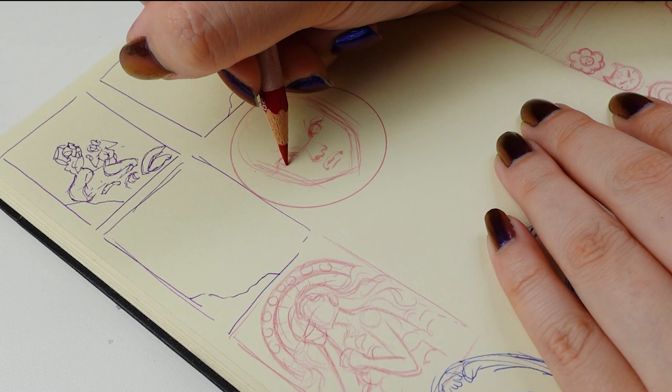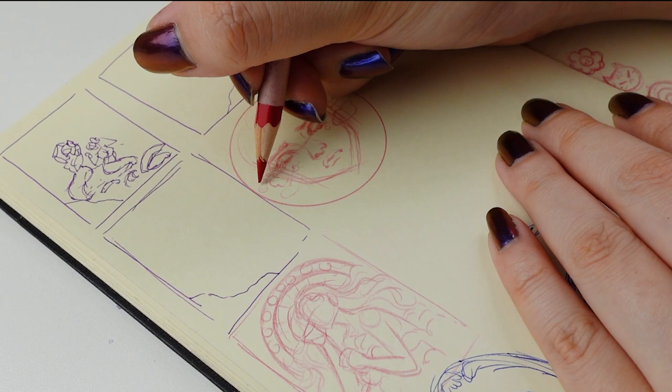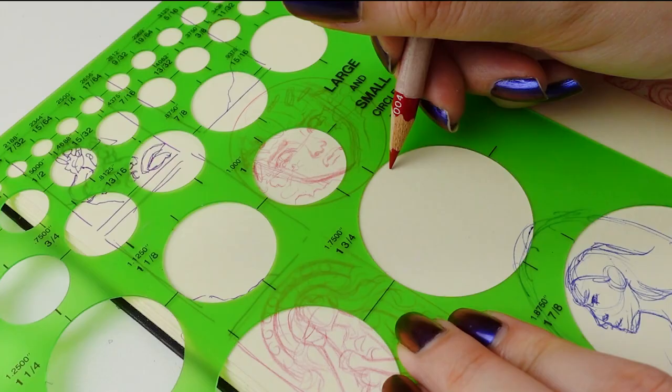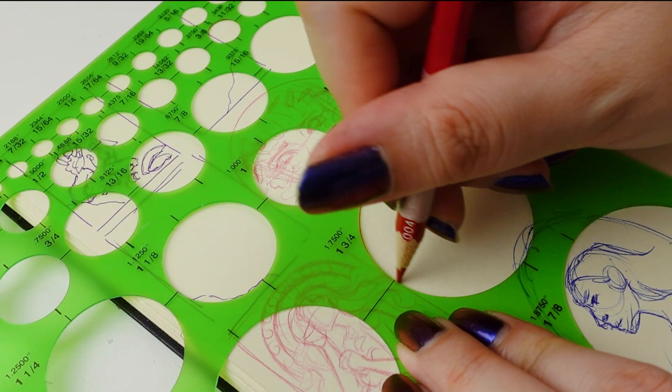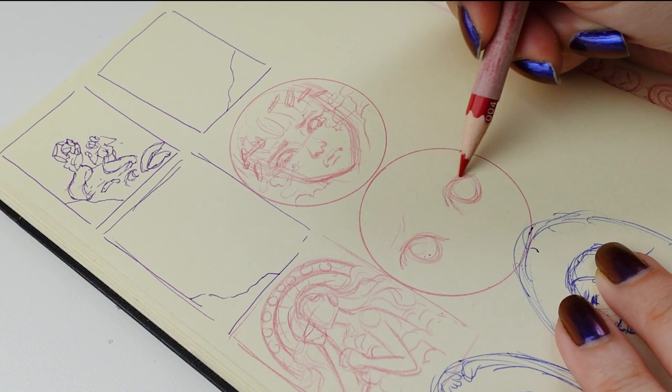In the first thumbnail sketch, I had something slightly further back than what ended up in the final illustration. Because it was a little further back, I originally thought I was going to do a bunch of cute barrettes and hair clips in the hair, but the way I cropped the final illustration, it's a little too close for the hair clips to really be featured. In the second thumbnail sketch, I decided to go in really close, but in the end I opted for something in between.